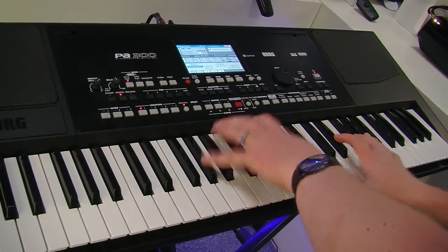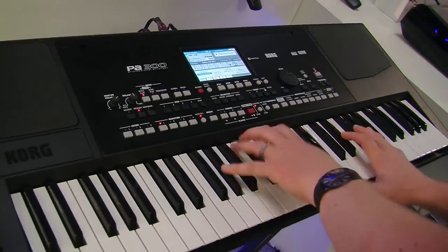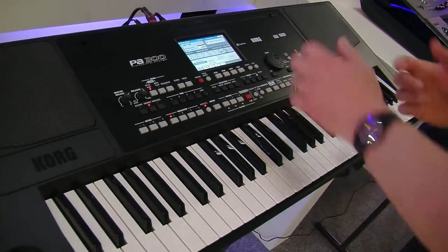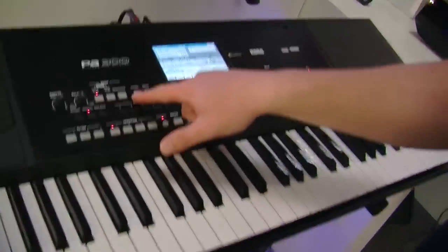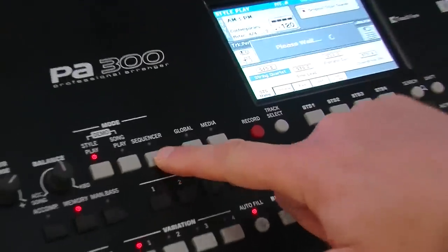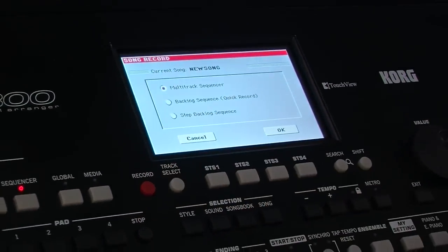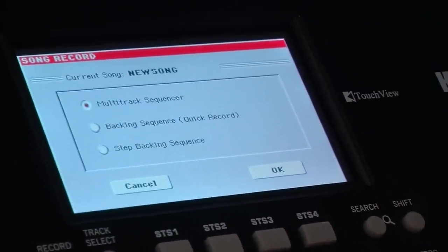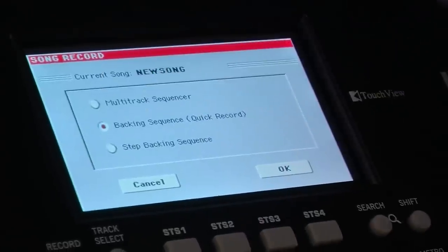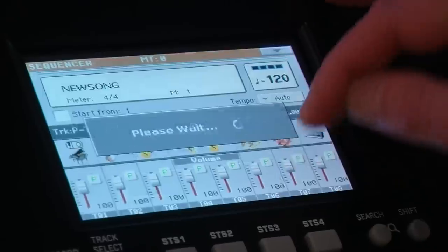Of course I can add my rhythm to that. But if I want to record that, it's a very simple process. All I have to do is go into sequencer, press record, and it gives me a choice: do I want to do a multitrack sequence — start from scratch, voice it myself — or I can select back in sequence, which is called quick record, which basically captures everything I was just doing and sets it ready.